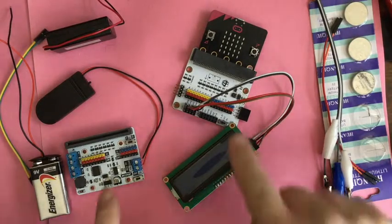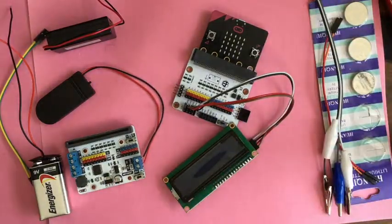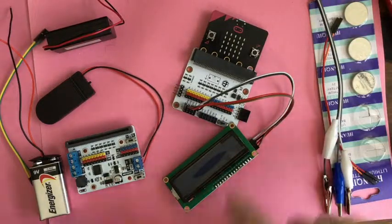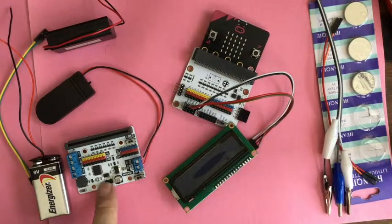I am looking at these two breakout boards for the micro bit. They are both by Lecfreaks. This one is just a breakout board — I think they call it the Octopus. And this one is the Motorbit board.